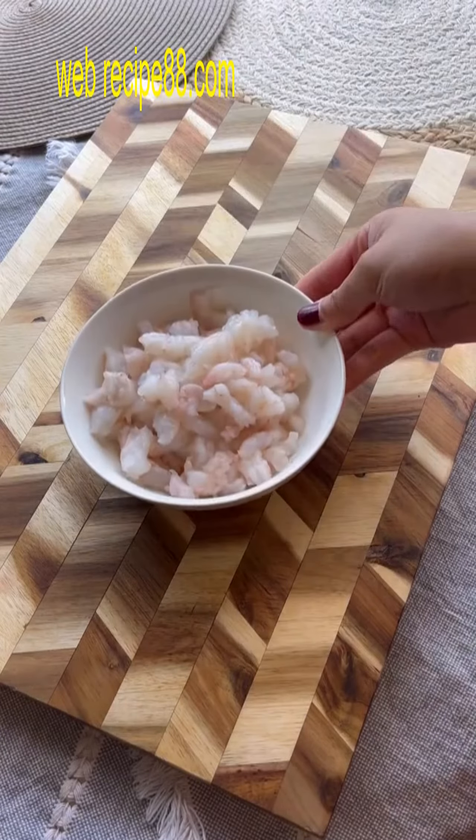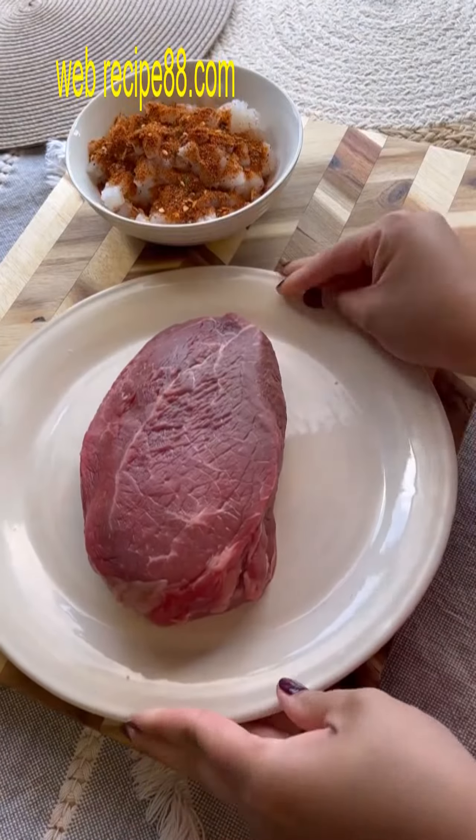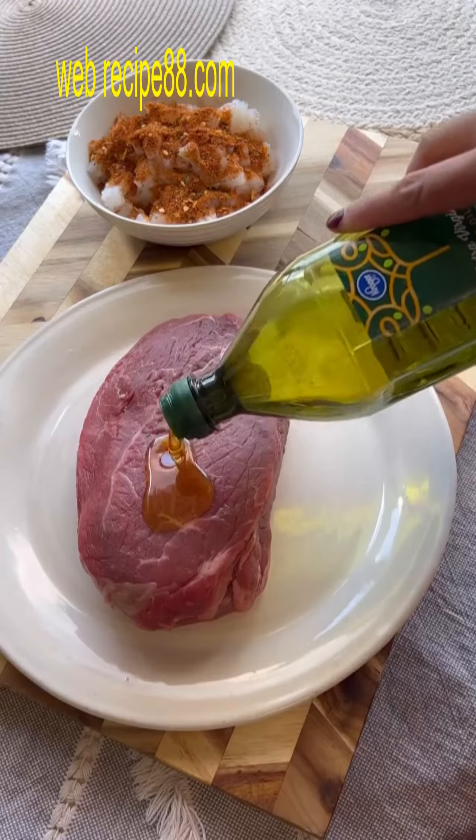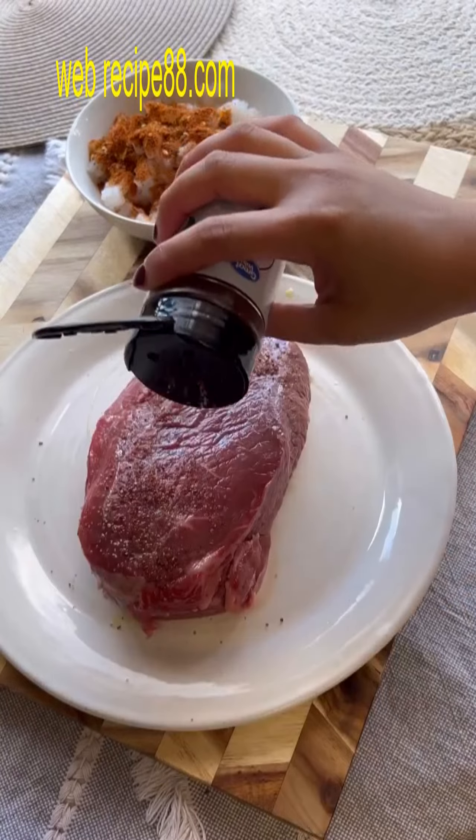Easy steak and shrimp pockets that you can cook in your air fryer. We're going to start off by seasoning our shrimp and steak. For the shrimp I use my own personal blend, and for the steak I use some smoked sea salt, garlic powder, and paprika.